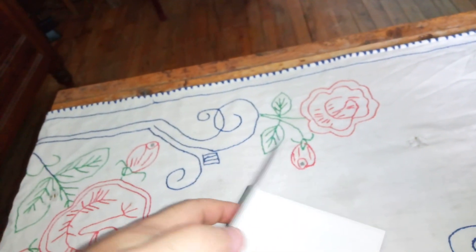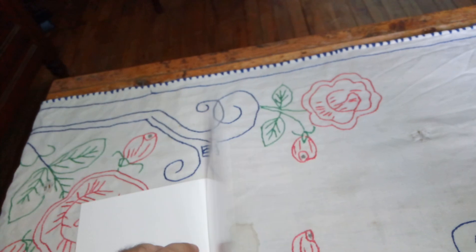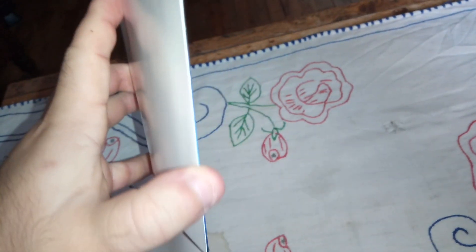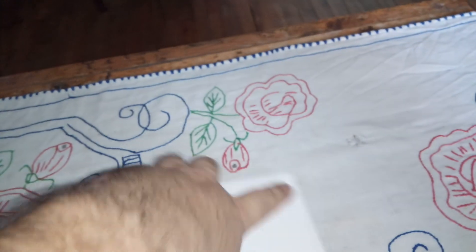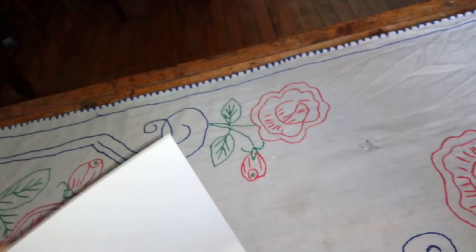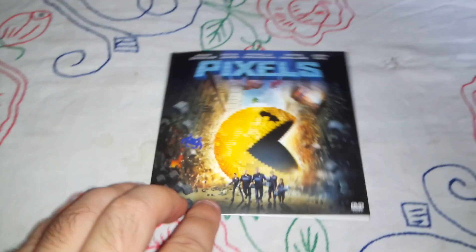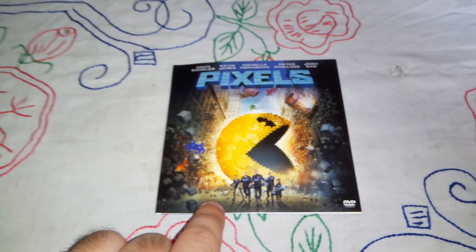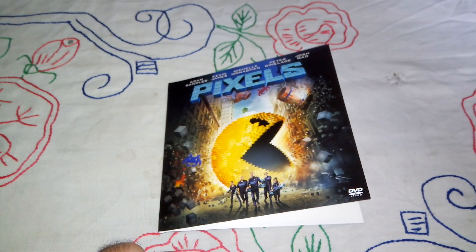I'm not sure how to open — oh, okay. And here is the movie. As you can see, no artwork or nothing. Hopefully the disc isn't scratched. So here it is guys — Pixels on DVD.